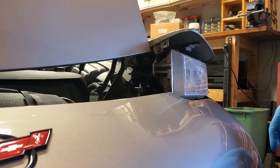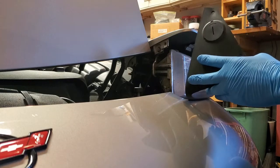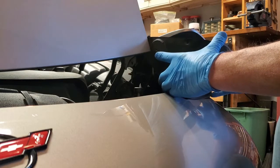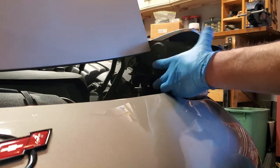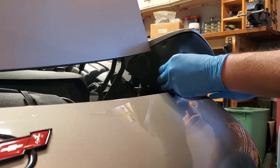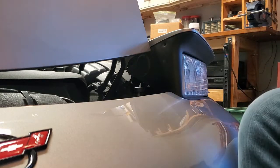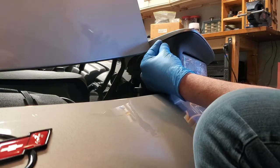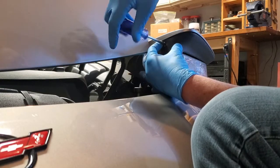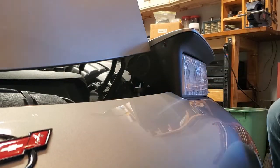All I have to do now is put the bezel back in — same way it came out. Push it down and the top catches in a slot. Then three screws again: one there, one back here, one over on this side.